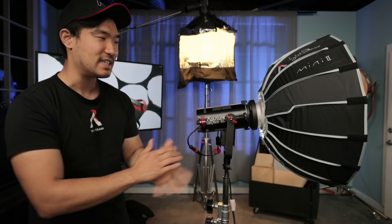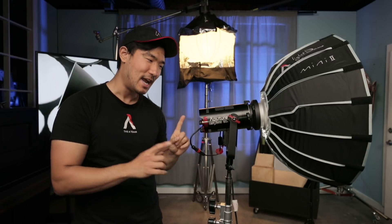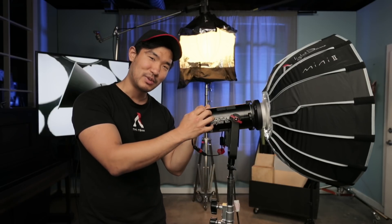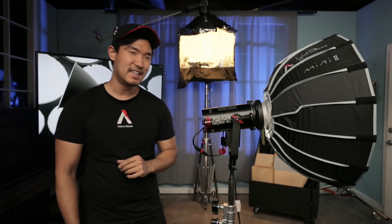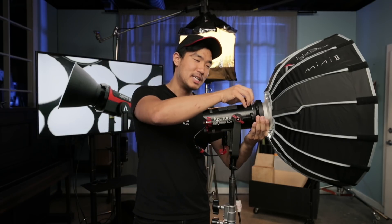Right now I'm using it with the Light Dome Mini, but this can also be used with things like the Light Dome, the Lantern — whatever you want to pop in that little bit of punch. This is significantly smaller than the 120D because the controller box and everything is built into the actual light itself.